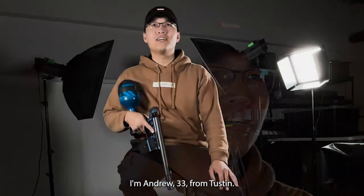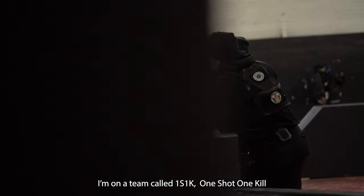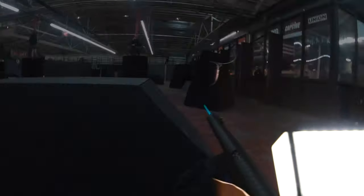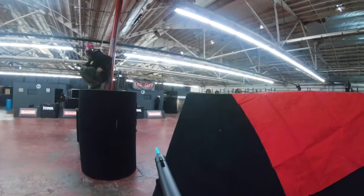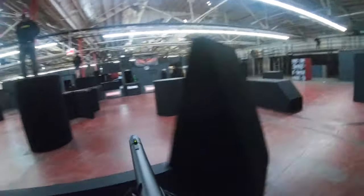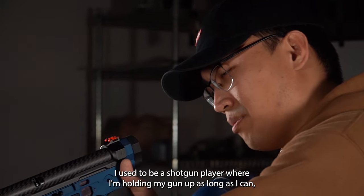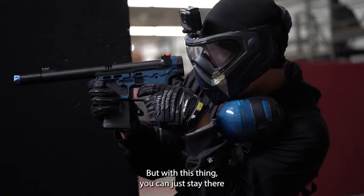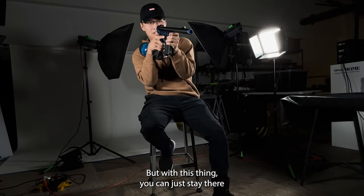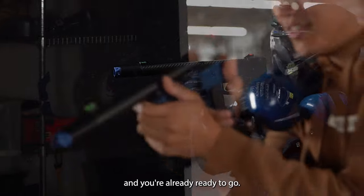I'm Andrew, I'm 33 from Tustin. I go by Suitu. I'm on a team called 1-1K — one shot, one kill. I used to be a shotgun player where I'm holding my gun up as long as I can and my hand starts to shake because I'm getting so tired, but with this thing you can just stay there for the entire game and wait for your opponent to peek anything and you're already ready.